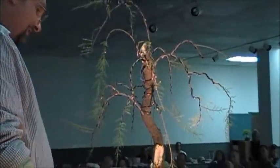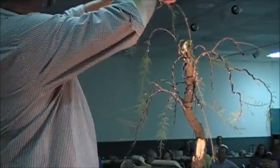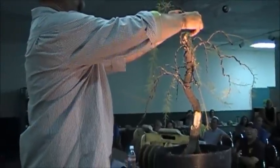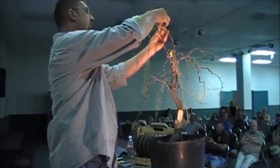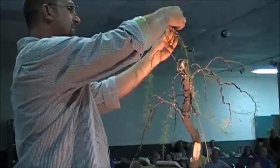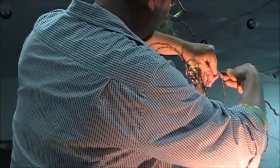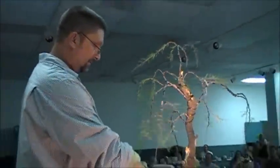I should keep wiring all these little branches, but frankly I'm tired of wiring and I want to work on the ficus. Because the tree is mine, I'll do the rest. Let me add a little movement to this — try to move this back here and fill in a little bit of this empty space. I should have left that broken branch on there.